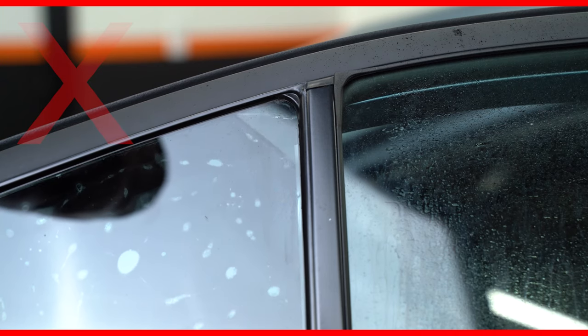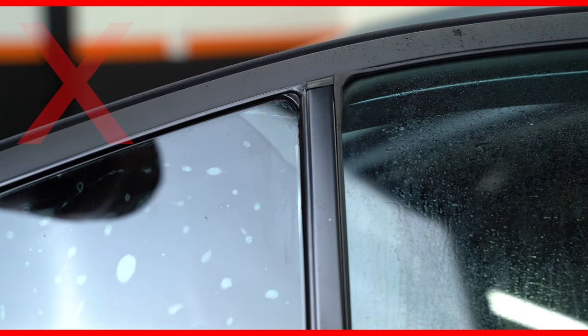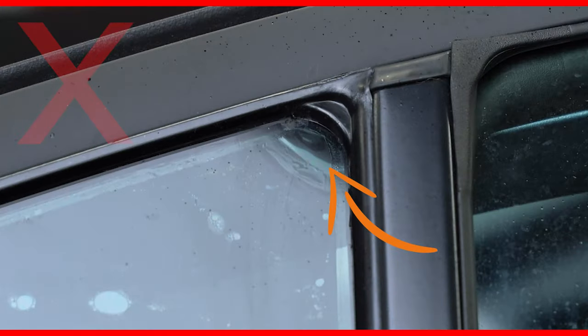If you find that when you're in the quarter window you're really struggling to get it in the corner, this can be because you have creased the film. Pay very close attention, because if you've creased the film at the top corner like this, it can be very hard to slide it in behind the rubber because it keeps wanting to catch. To avoid doing this, we need to be careful on two things.